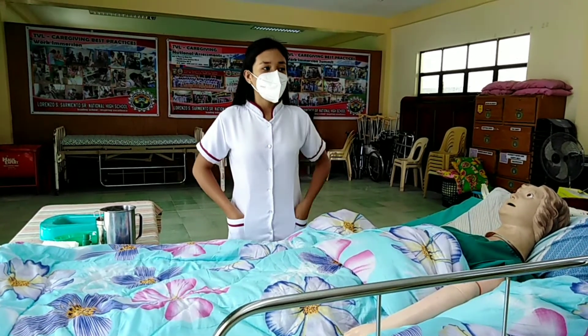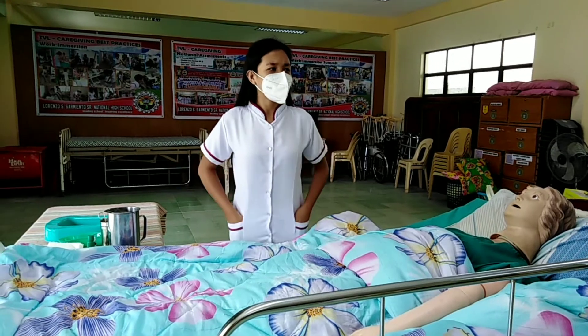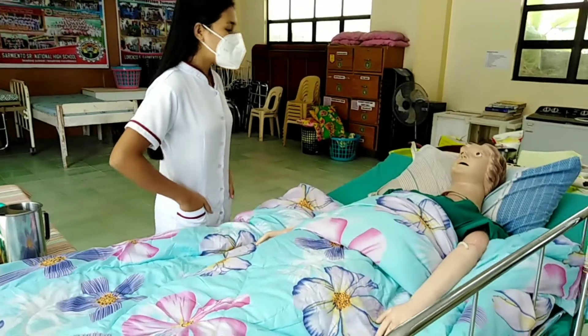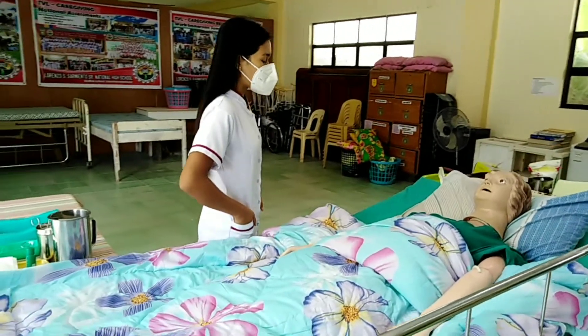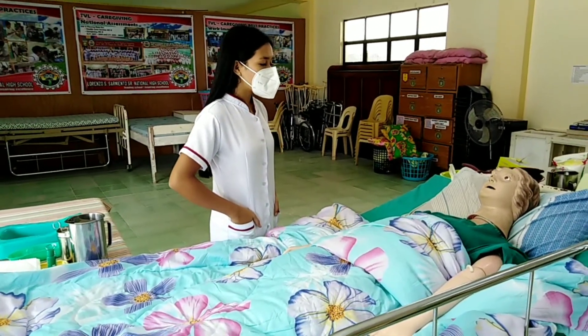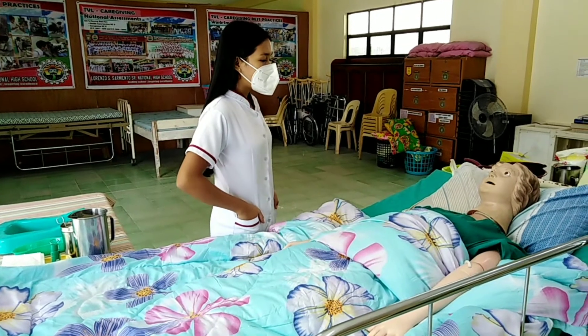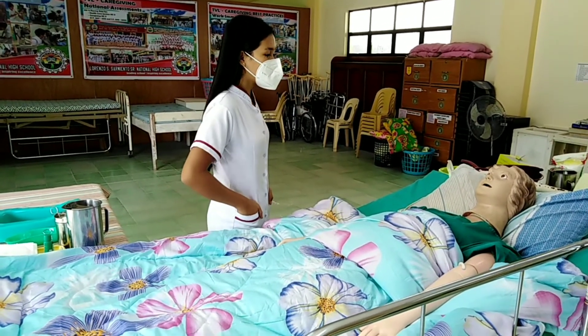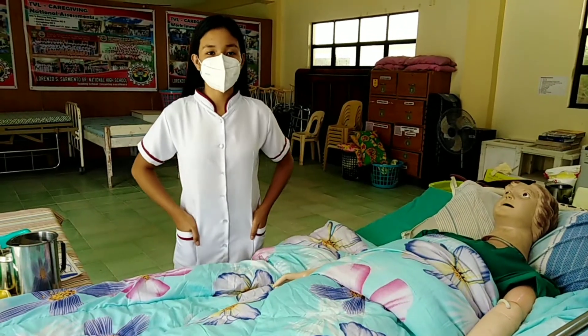Wash hands and obtain the equipment needed, including PPE such as masks and gloves. Explain the procedure to the patient: 'Good morning, ma'am, my name is Gledal May Ilamazan and I am your caregiver for today. May I know your name, ma'am? I am here to give you perineal care. Is it okay with you?' Wear the PPE such as masks and gloves.